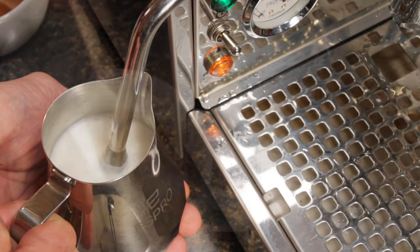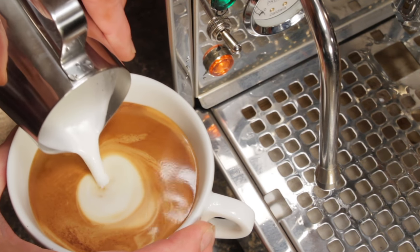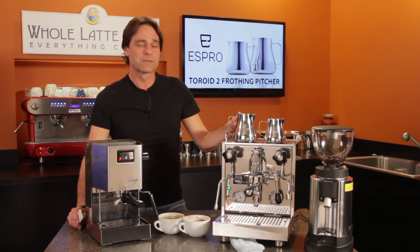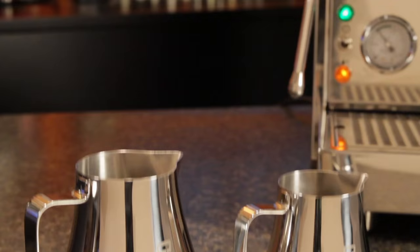Can a different frothing pitcher produce a better milk froth? Hey latte lovers, Mark here from holatelove.com. Today, a look at the Espro Toroid II Frothing Pitcher.